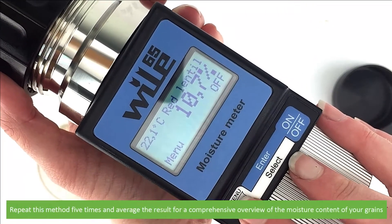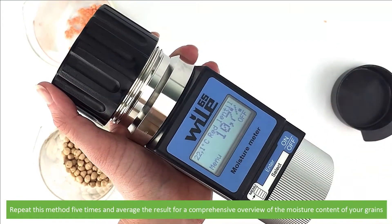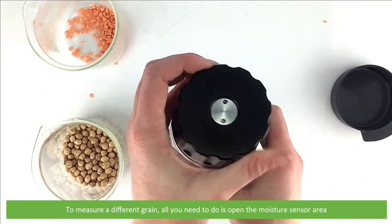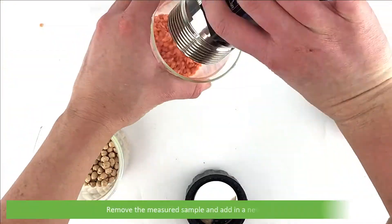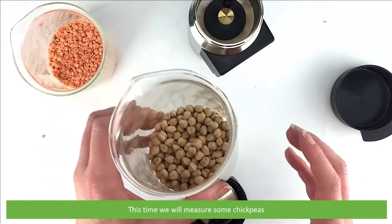Repeat this method at least five times and average the result for a comprehensive overview of the moisture content of your grains. To measure a different grain, all you need to do is open the moisture sensor area. Remove the measured sample, then add in a new sample. This time we will measure some chickpeas.